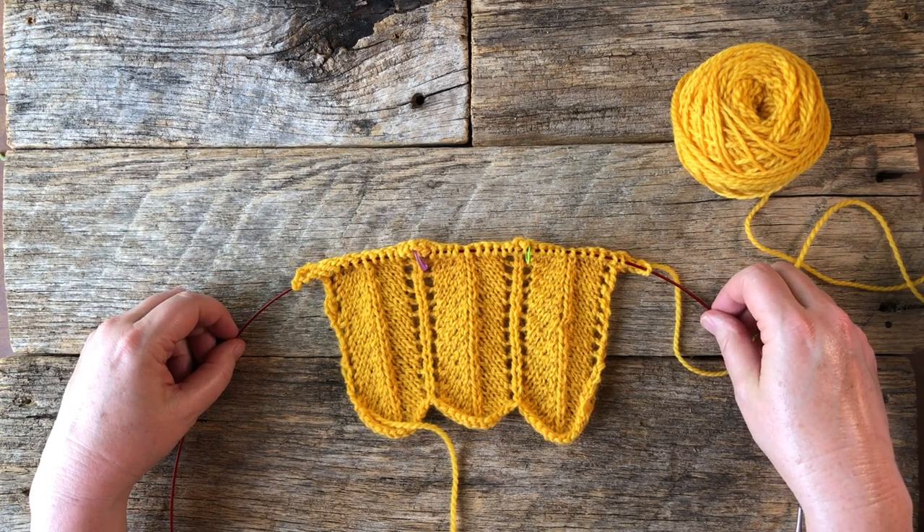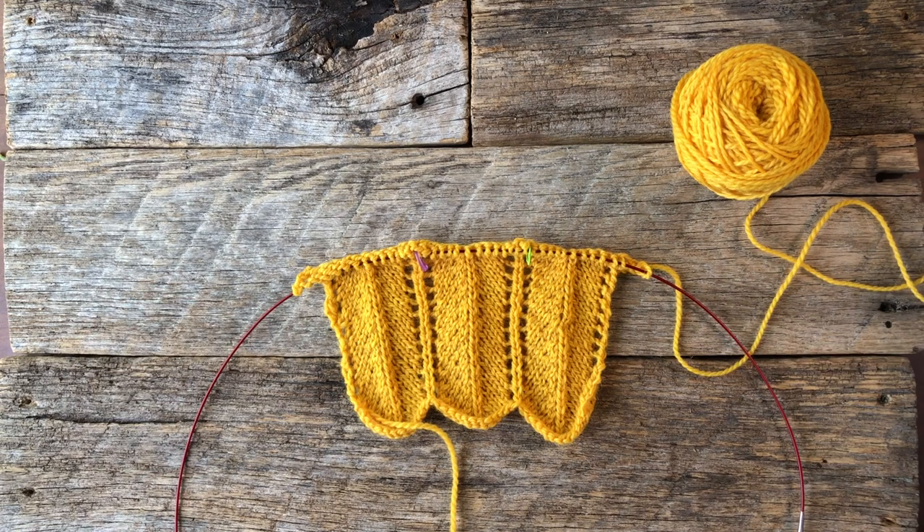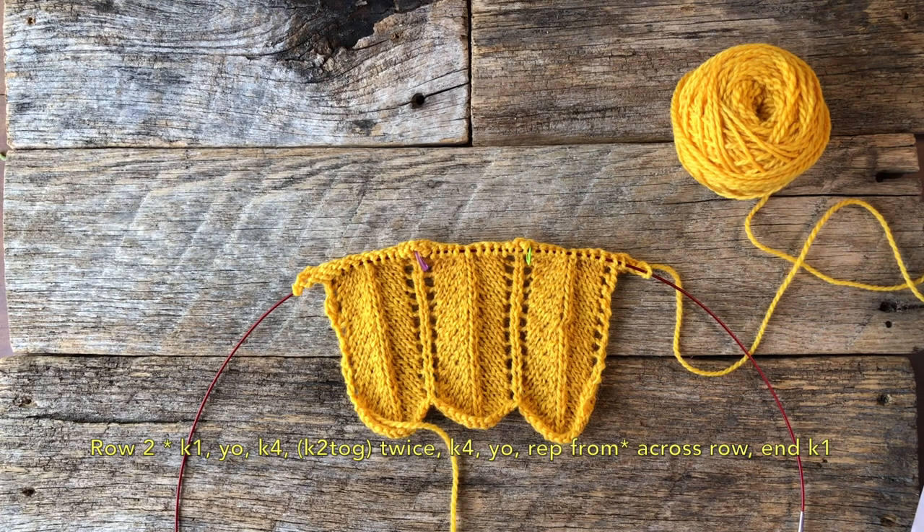That's where you're going to see that long row of what looks like a bunch of gobbledygook. Let's break it down and talk about what's going on. You'll see the asterisk first, and then it says: knit 1, yarn over (YO), knit 4, knit 2 together — twice — knit 4, yarn over, and then repeat from the asterisk. This is all written in standard knitting abbreviations.